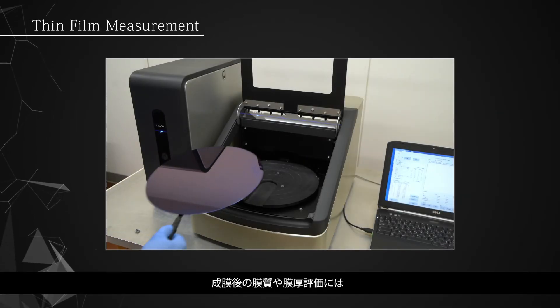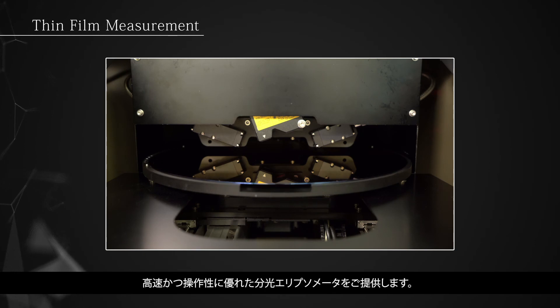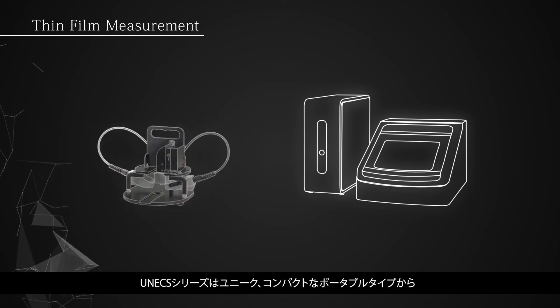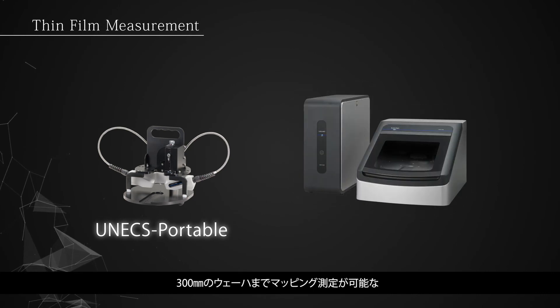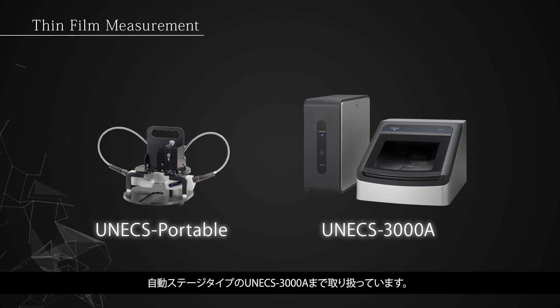For fast and accurate measurement of film quality and thickness after deposition, the UNEX series spectroscopic ellipsometer offers high speed and outstanding usability. This series includes a range of solutions, from the compact UNEX portable to the fully automated UNEX 3000A capable of mapping up to 300 mm wafers.